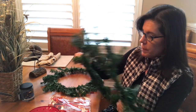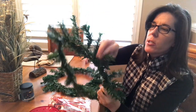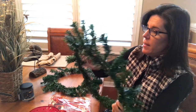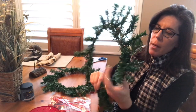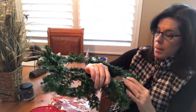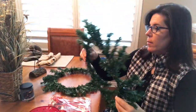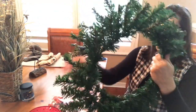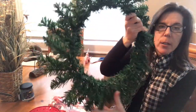You pull everything out and get it to where you want it. Once you get it to the thickness that you like and all the branches are sticking out the way you want them — there are a lot of branches on this thing — you take this wreath and put the metal part on the inside of the other metal. You put one on top of the other with the two metal pieces, so it looks a little bit thicker. You're going to use the ribbon next.